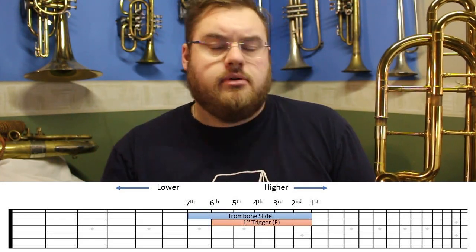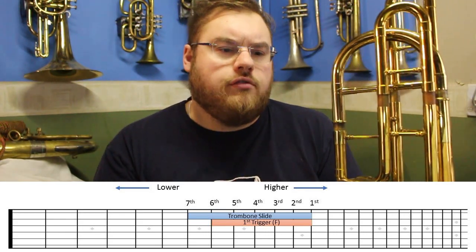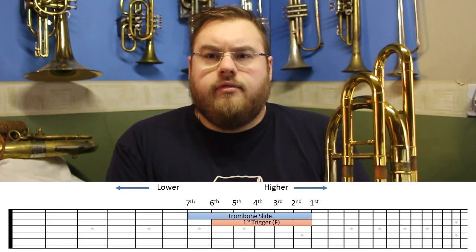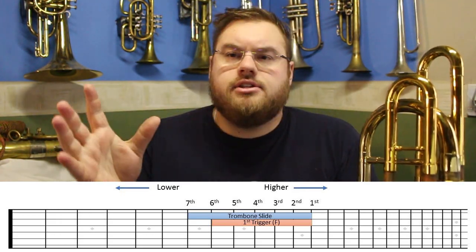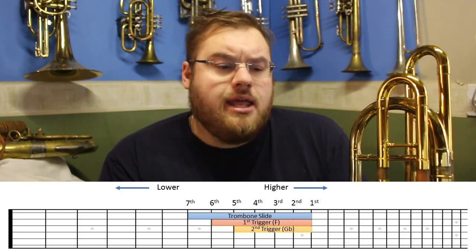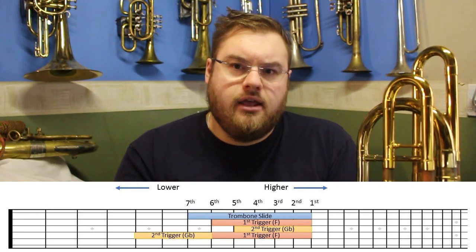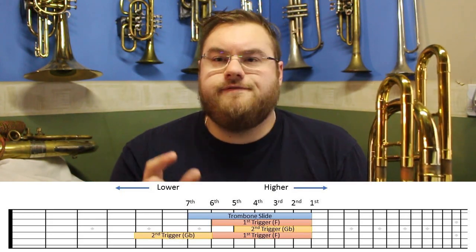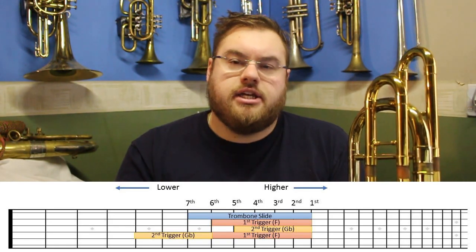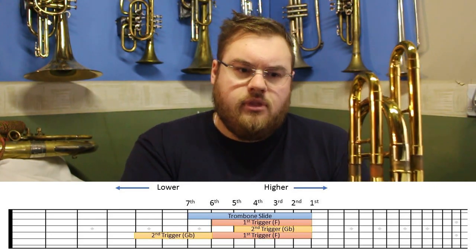I'm going to be talking as if all trombones are in the key of G-flat for the second trigger, but just know that some bass trombone manufacturers do things a little differently. A second trigger in G-flat is the equivalent of having no triggers and playing a note in fifth position. If we use both triggers together, it puts it into the key of D. This D is not perfectly in tune — it is a touch flat — but it's very close, and most people will actually tune their second trigger a little sharp to make it perfectly in tune.